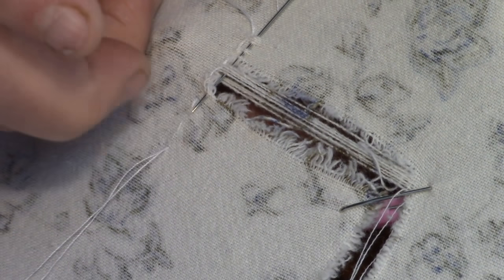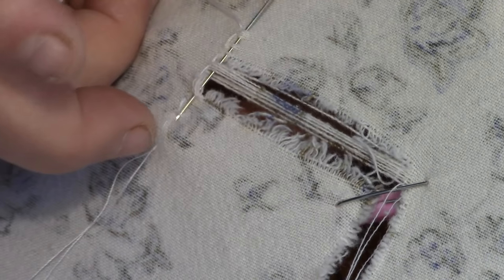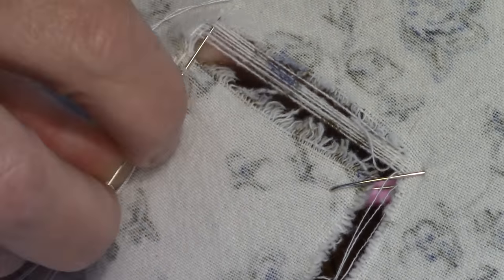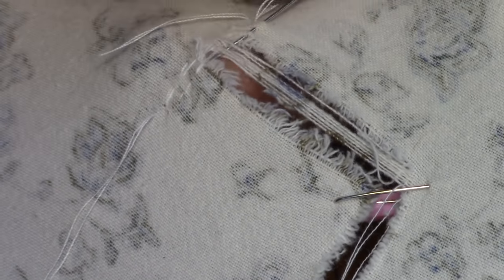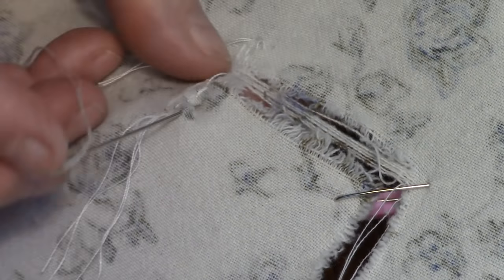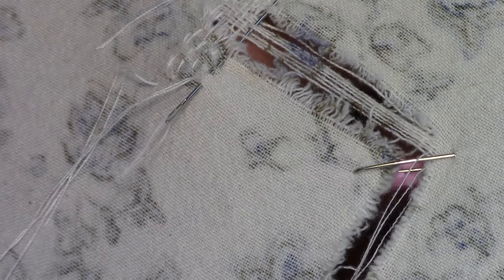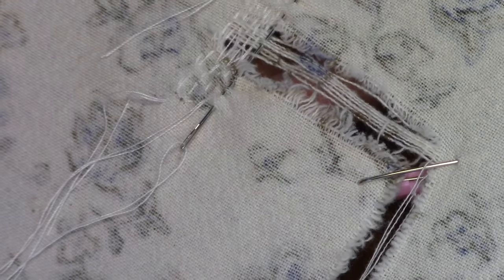Wherever there's a gap in your stitches from the row before, pick that up. When I have all of this sewn across, we'll be back.